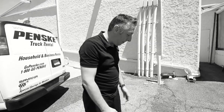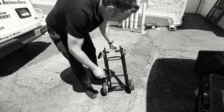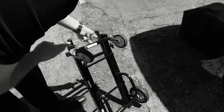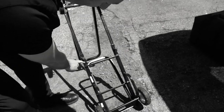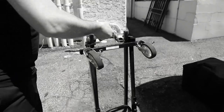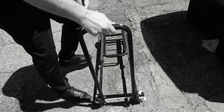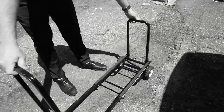Now I'm going to show you how to open it up. Here you have our little mini rock and roller cart. You're going to want to loosen these up, and then it just pulls up and clicks into place. Go down, pull this up, take that, pull it up, and your cart's ready to go.